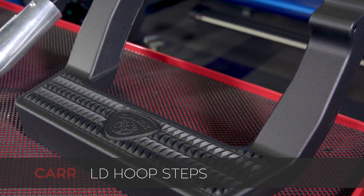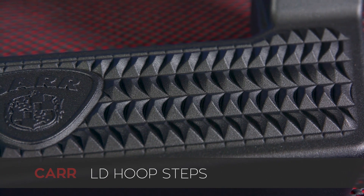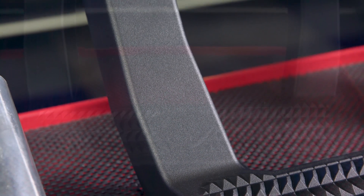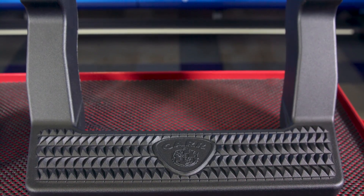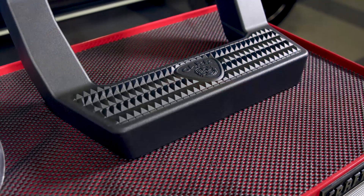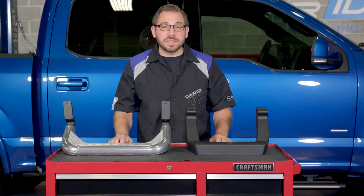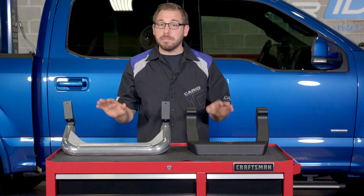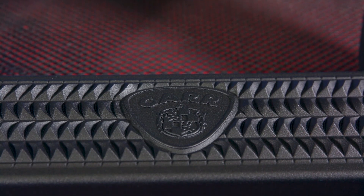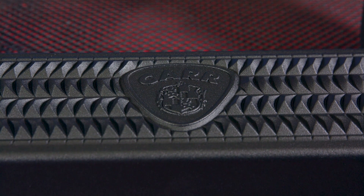Starting with CAR's LD step — and I have to admit, for just a basic hoop step, this thing is pretty nice. CAR uses an all-aluminum construction so it's strong but also lightweight, and the one I have here is finished in their lightly textured matte black powder coat. They also offer the LD hoop step in a titanium silver powder coat or a classic polished aluminum finish. To make sure you have a solid platform to plant your feet, CAR designs the LD with a 15-inch wide stepping platform with a textured no-slip surface, so you can always count on solid traction.